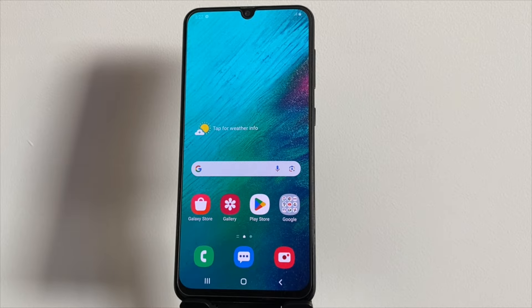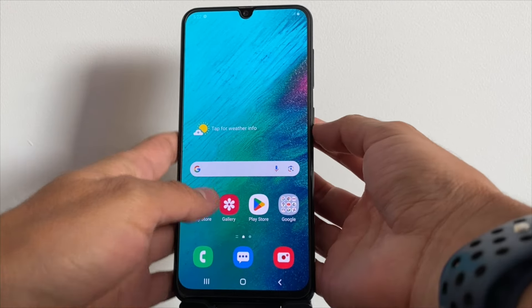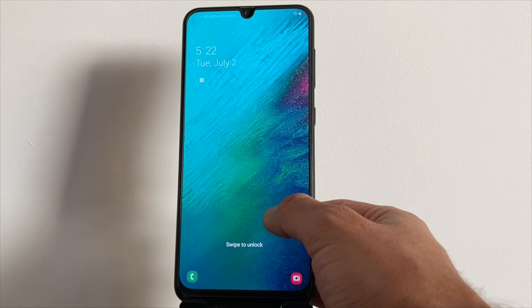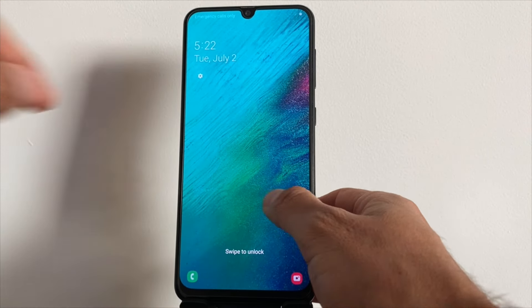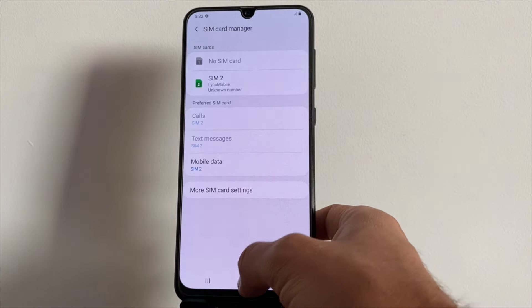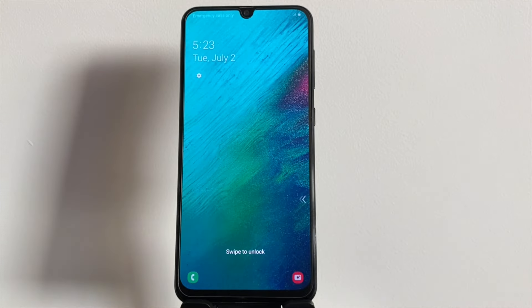Before we dive into unlocking your device, let's first confirm if it's actually locked. The easiest way to do this is by inserting a SIM card from a different carrier. If your phone is locked, it won't connect to the new network. Instead, you'll see that it stays on emergency calls only or displays an error message, depending on the device. If this happens, it's a clear sign that your device is network locked. Once we've confirmed this, we can proceed with using a tool to unlock it.